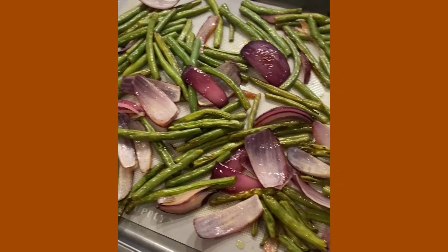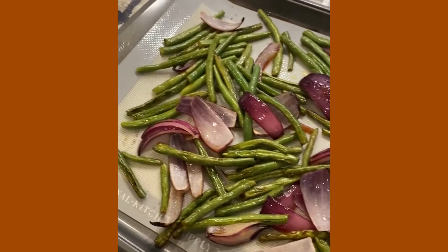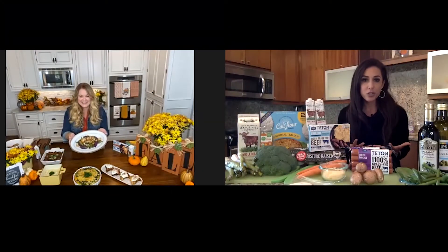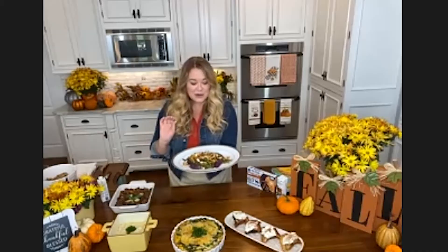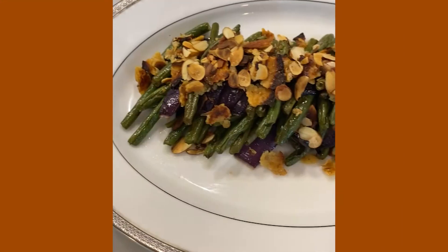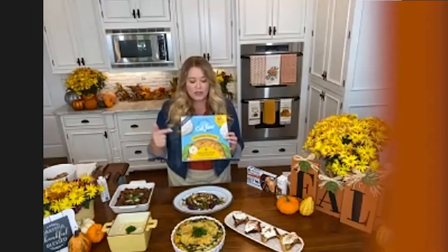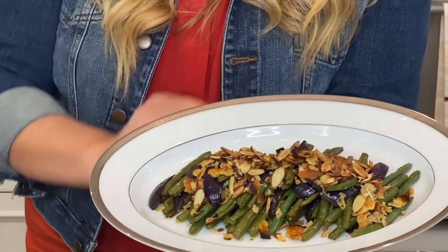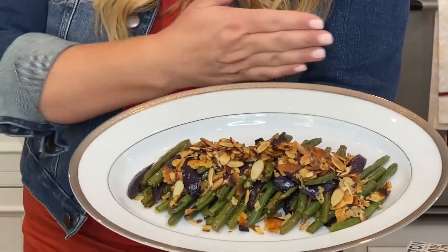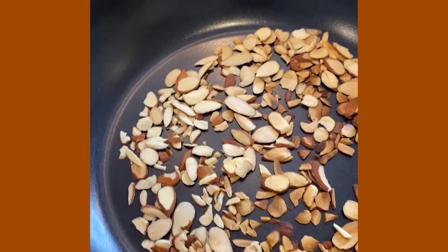Let's start first with green bean casserole. This is one of my favorites, but I eat it the traditional way, so I'm curious to see what you've got in store for us. So this is not your traditional cream of mushroom with the fried onions. We use a cauliflower crust that we've cooked and crumbled up for the topping, some toasted almonds, and that's the trick to making it fabulous. That sounds delicious — I will try it.